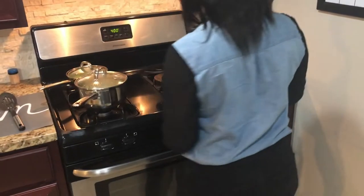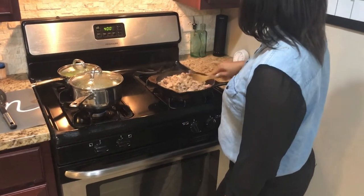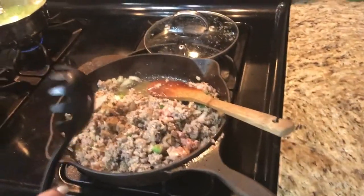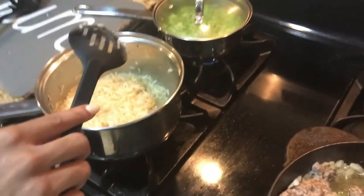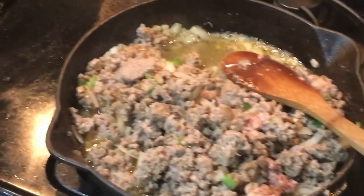I'm going to go ahead and check on our turkey and it looks like it's just about done, so you can go ahead and turn that down to about a three and check on your rice. Everything should be just about finished. Rice is looking good — you want to make sure it's not super moist, so if it's still moist turn your stove up just a little bit so it can finish cooking all the way through. There's nothing worse than undercooked or wet rice.